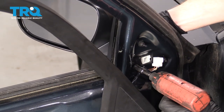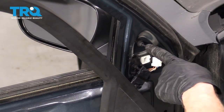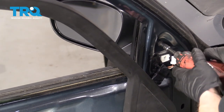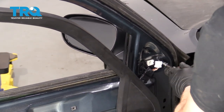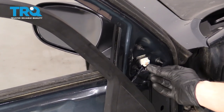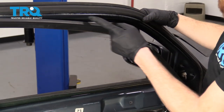Snug them up. You want to make sure that these are nice and tight — the last thing you want is for your mirror to start flapping around on the road. Once you've done that, connect your electrical connector and give it a tug. Perfect.